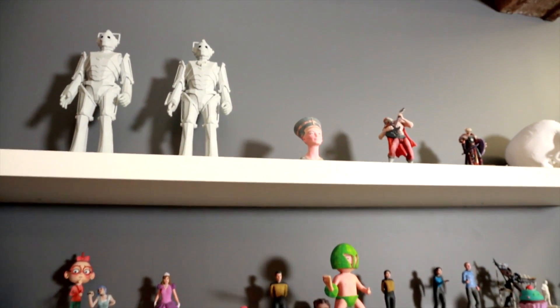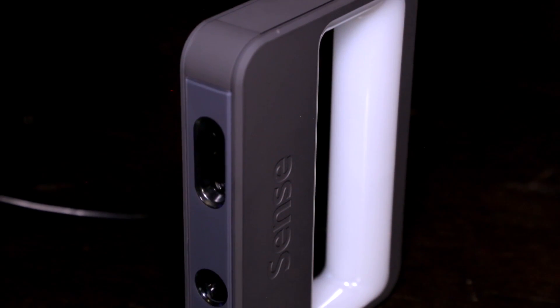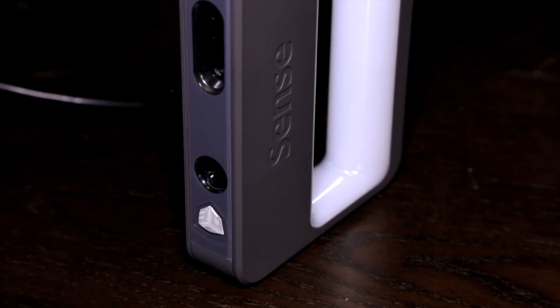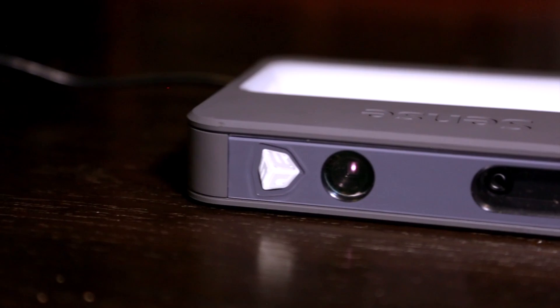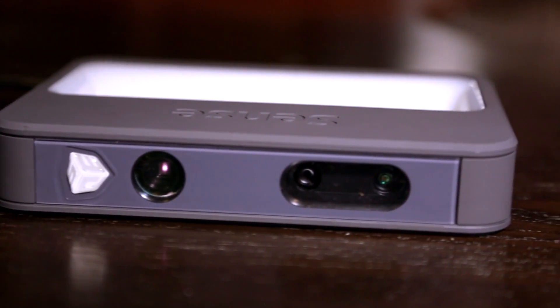Last month we released apps and software that are just really simple to use. People with no CAD experience can just make things by drawing on an iPad screen or clicking a few buttons, and you can create things for your home, for your office — functional things. But this is the Sense, and it's a 3D scanner. You're not limited to your desktop — you can bring it outside, bring it to a party, bring it to your friend's house, and capture moments.